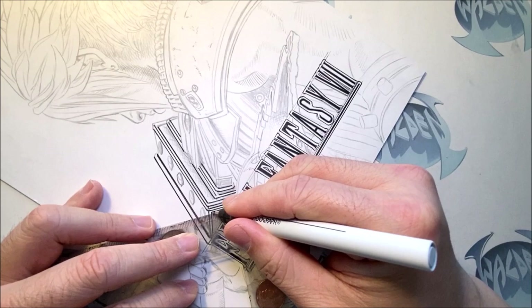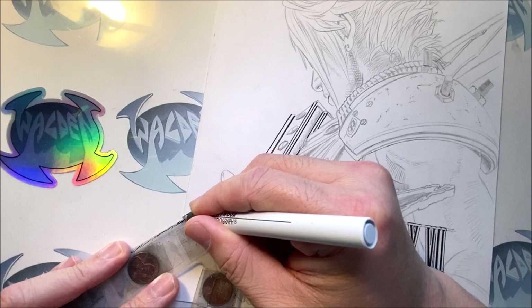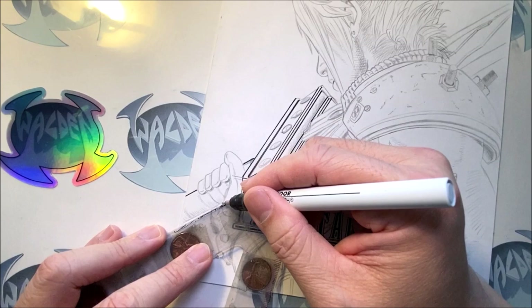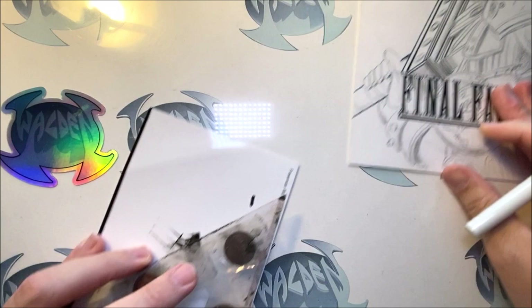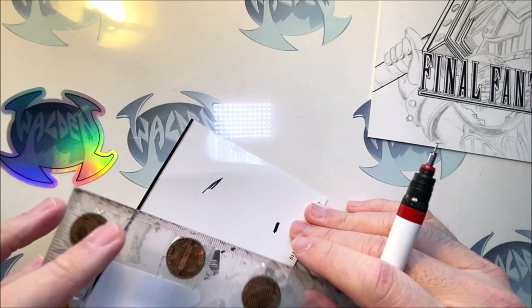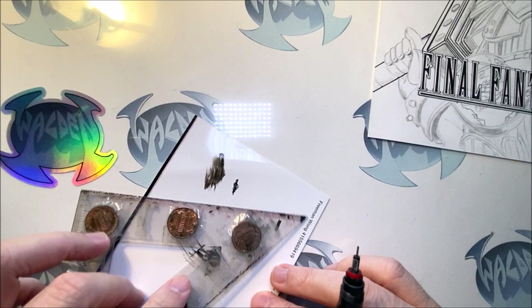Some of you watching this video are wondering why I'm putting pennies underneath. The reason I put pennies underneath is so when I'm inking, the ink doesn't seep underneath the ruler. Now I'm going to demonstrate how ink can seep underneath a ruler. If I had a piece of paper and inked a line and then my ruler was not beveled — the side that's flat — and I accidentally moved my ruler over it, I'll smudge it. But if I use the beveled side where the pennies are and move my ruler on top in between the pennies, it's not smudging anything.